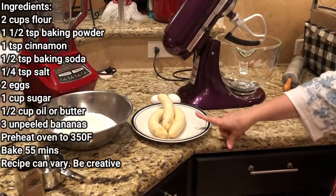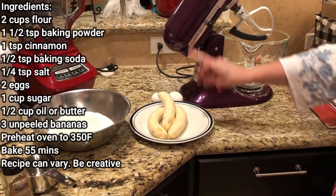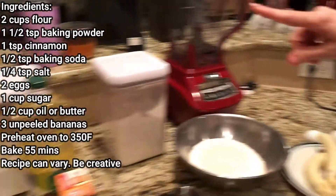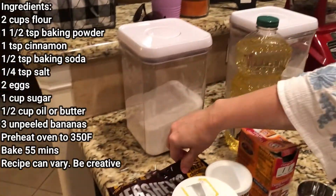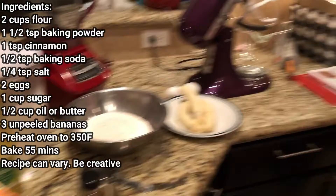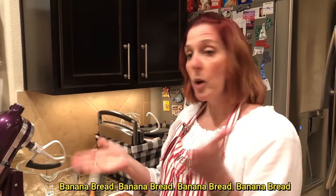You need three ripe bananas — you can do four, you can do two, whatever you want. You'll need two eggs, a cup of sugar, and a half a cup of oil. You can do vegetable oil; I'm gonna use canola oil. And chocolate chips — I put chocolate chips in my banana bread. You can put nuts, or you don't have to put anything. Banana bread's versatile, make it personal. We always do chocolate chips because that's what the kids like.